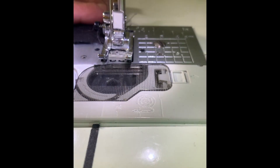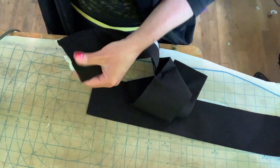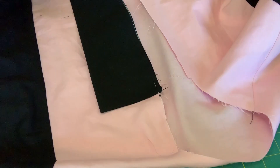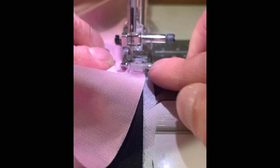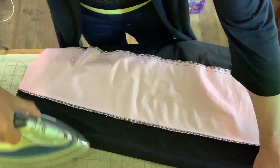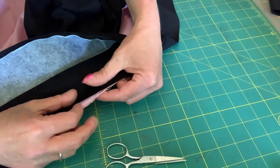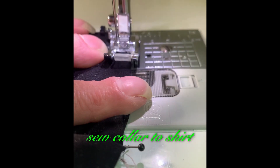Prepare button plackets. Pin button plackets to center front. Sew button plackets to center front. Press. Pin collar to shirt. Sew collar to shirt.